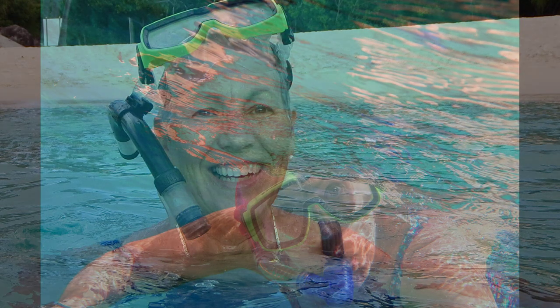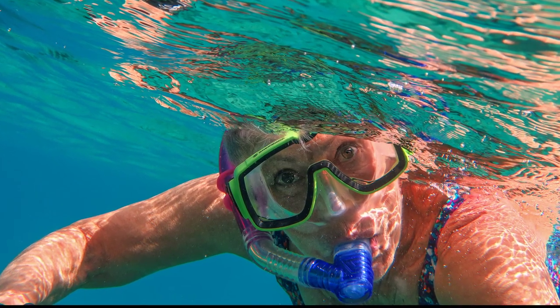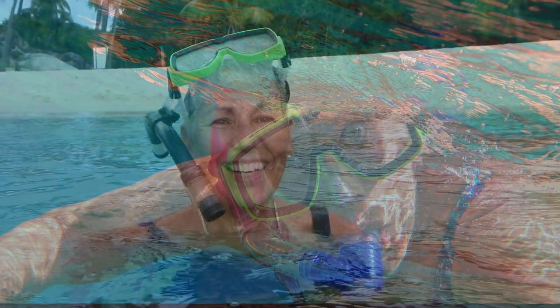Hi, my name is Gretchen. Maybe you have some questions about how to do this. First, learn to swim and get stronger doing it.